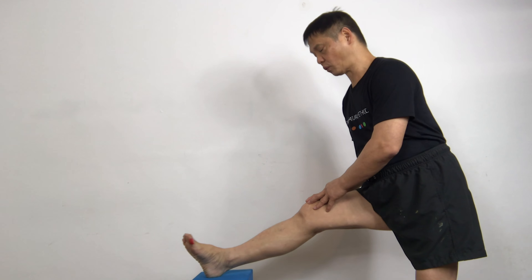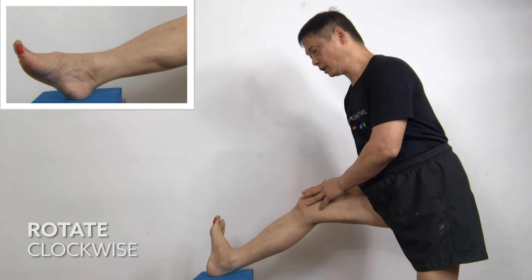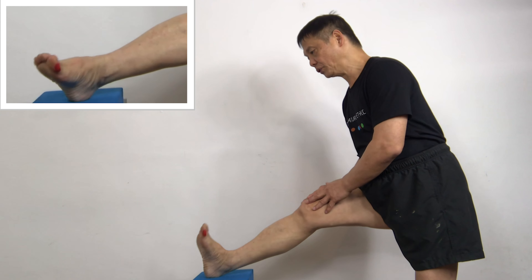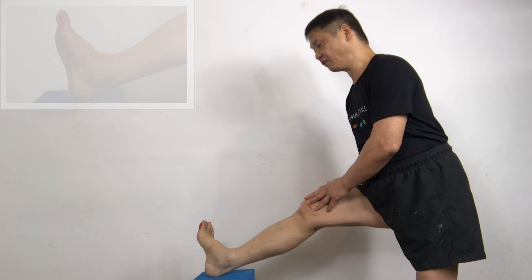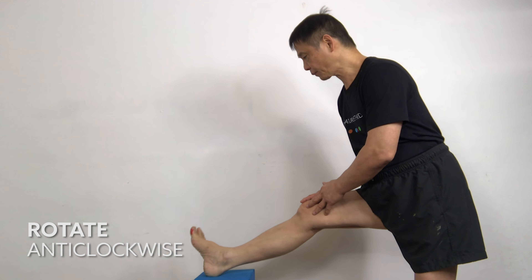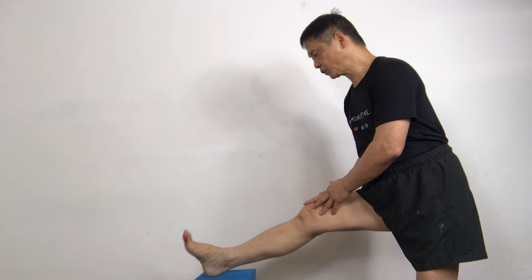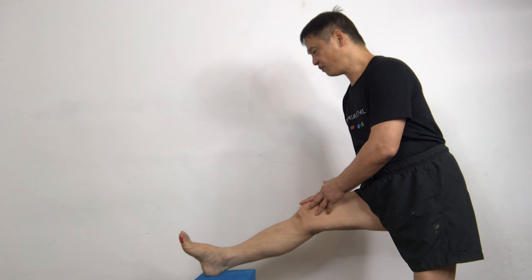Clockwise direction — one, two, three, four, five. One, two, three, four, five. Anticlockwise — one, two, three, four. As you rotate, please make a large circular motion — three, four, five.